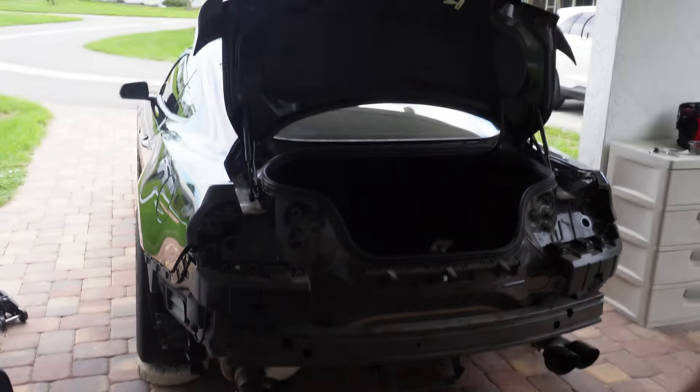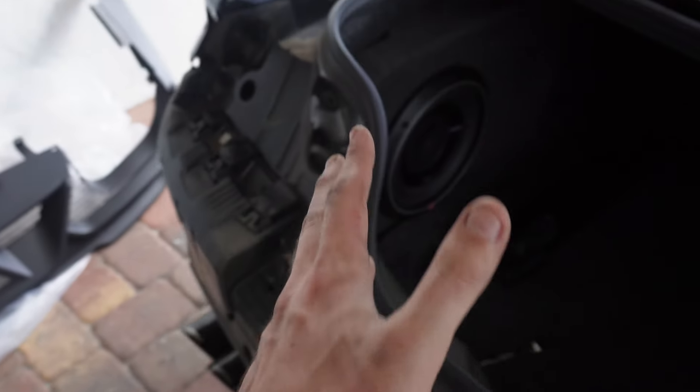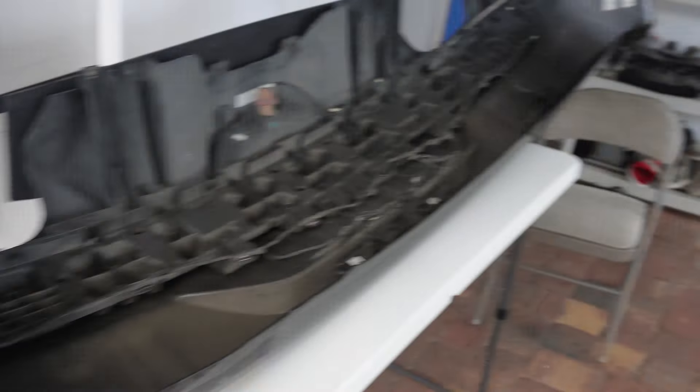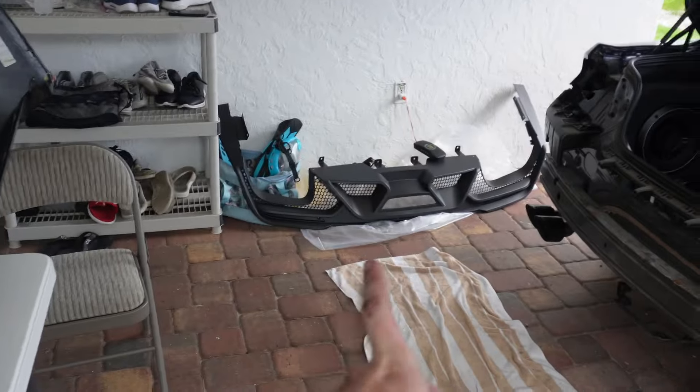Alright, we ended up taking the whole bumper off — we have finally finished that part. We got the part we needed. It was definitely a little bit of a challenge but it wasn't too crazy. We got the whole bumper sitting right here. Now we're going to take off a few things, add the diffuser, put it back on, and we'll be good to go.